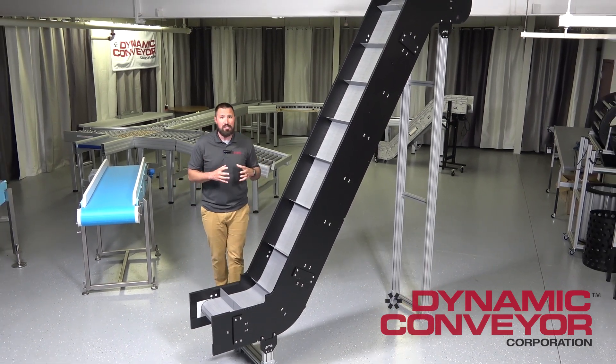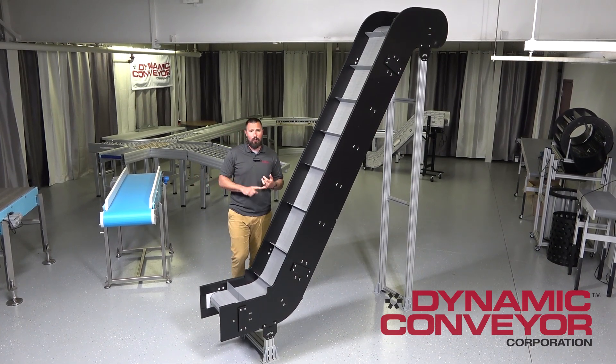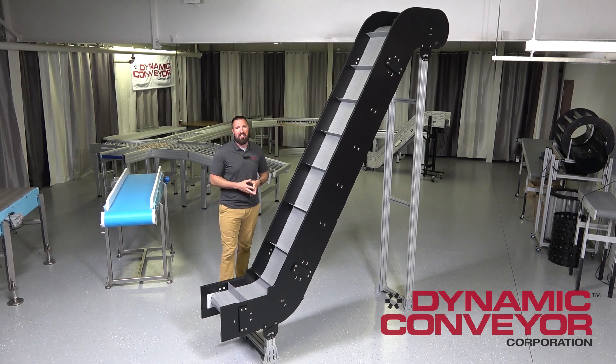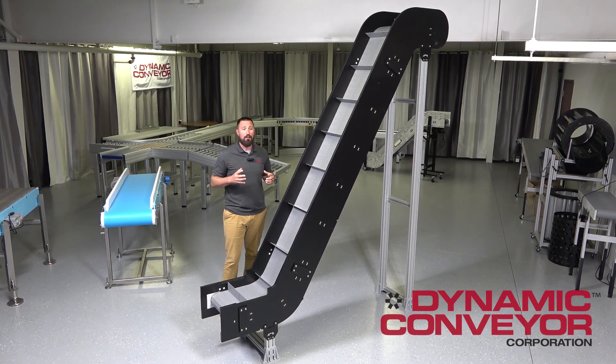The configurations — we can build this in a lot of different conveyor configurations. We can go flat, we can go with an angled conveyor, we can go with a Z conveyor that we see right here. We can go vertical if we need to, as well as radius turns, and we can mix and match those different configurations to fit what your particular application may need.